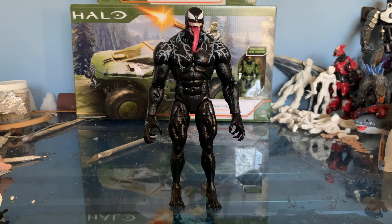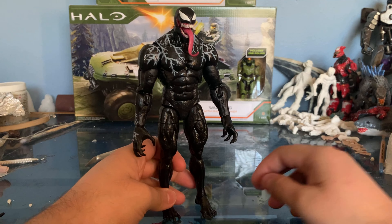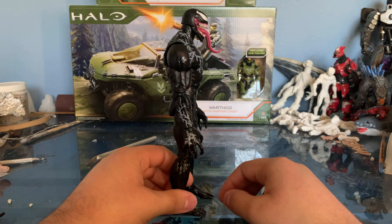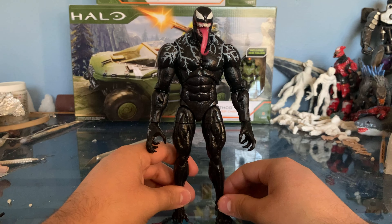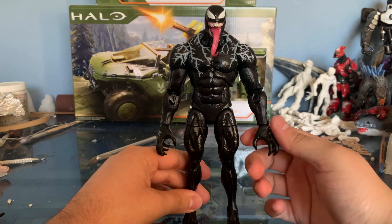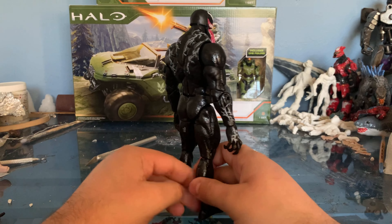Here we have Venom from the 2018 movie with Tom Hardy as Eddie Brock. This is actually only my second Marvel Legends figure — my first was an Old Man Logan Wolverine that I bought around the time the Logan movie came out. I sold that one; I wasn't that crazy about it. But this one I really wanted to get because I'm a big fan of that movie design for Venom.